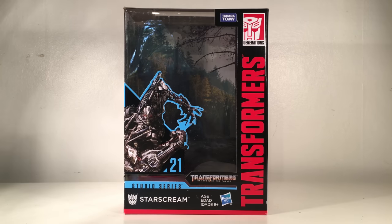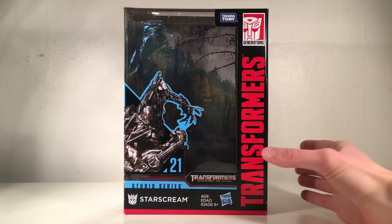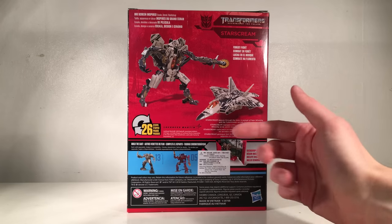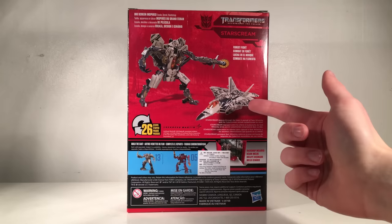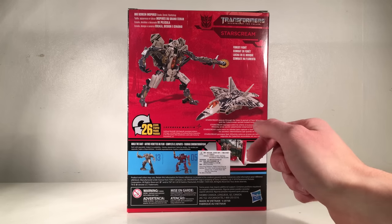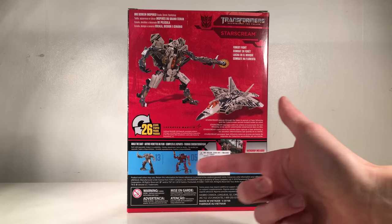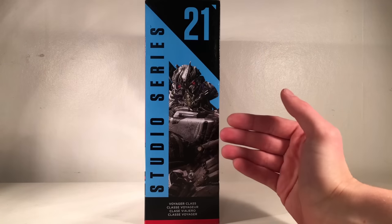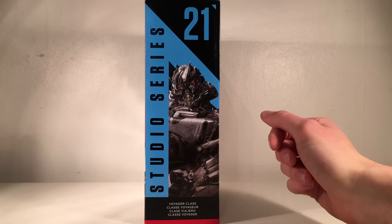Turning to Starscream's packaging, we have a really nice CG render of Starscream from Revenge of the Fallen. It states that he is Studio Series Starscream. The side has a larger image of Starscream looking really menacing, and the back showcases the figure in both robot mode and vehicle mode, how many steps he transforms, and that he is a fully licensed Lockheed Martin F-22 Raptor. It also states that he has a backdrop included. His bio reads: Starscream weeds through the trees in pursuit of Sam Witwicky and the Cybertronian secrets locked inside his mind. The final side has a large detailed image of Starscream's head, and it states that he is from the Voyager class assortment.